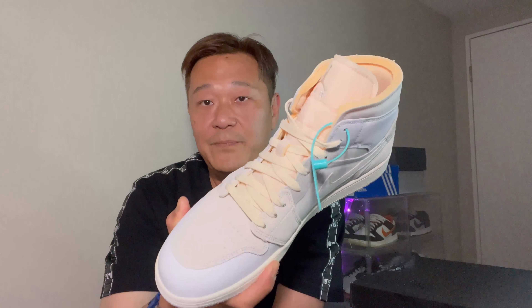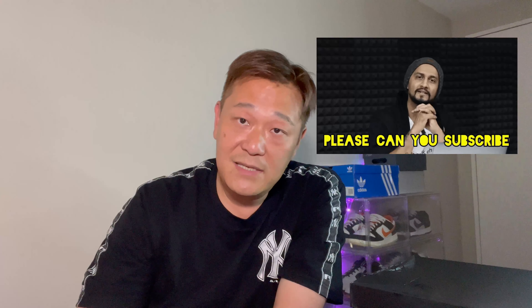Let me know what you guys think on these in the comments below. Resale value on these isn't too much — if you can cop retail, just cop retail. A lot of shoes are sitting in the US and in Taiwan Nike too, but due to my big feet it makes no sense for me to go get them there. Please subscribe to my channel and I'll see you guys in the next video — take care, bye!